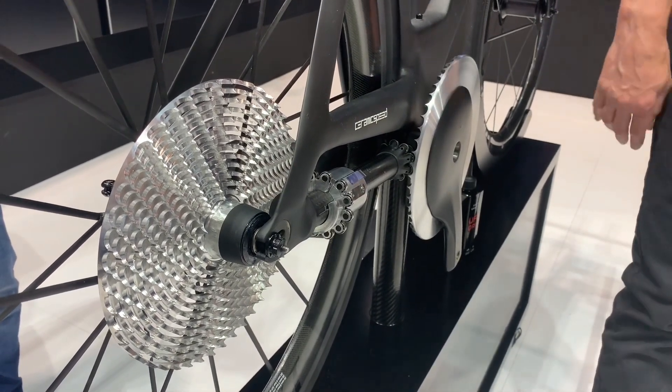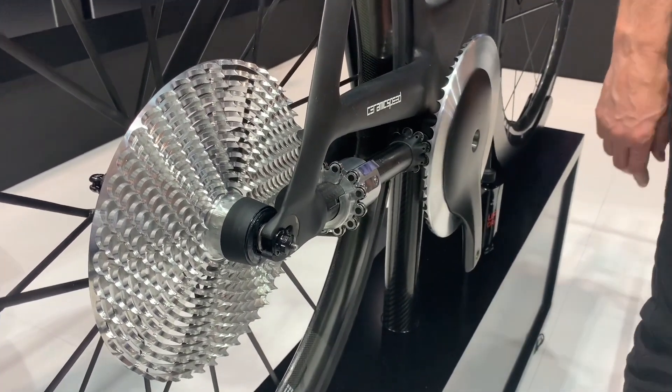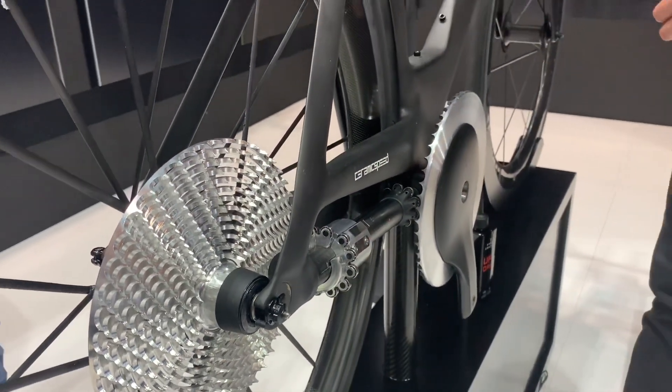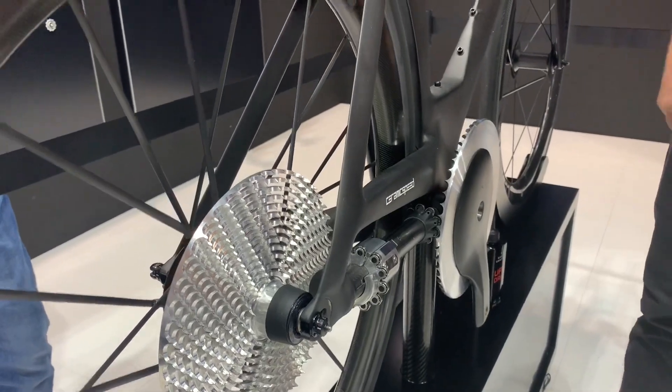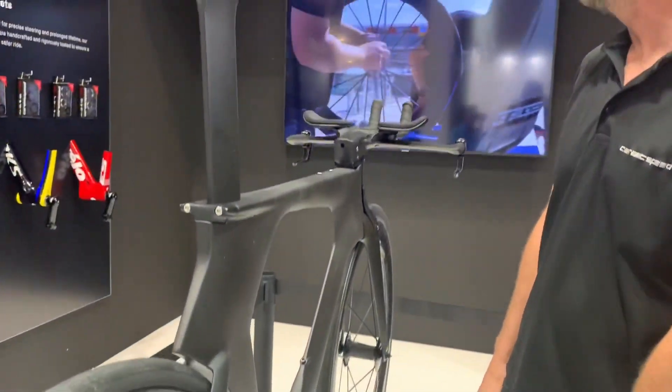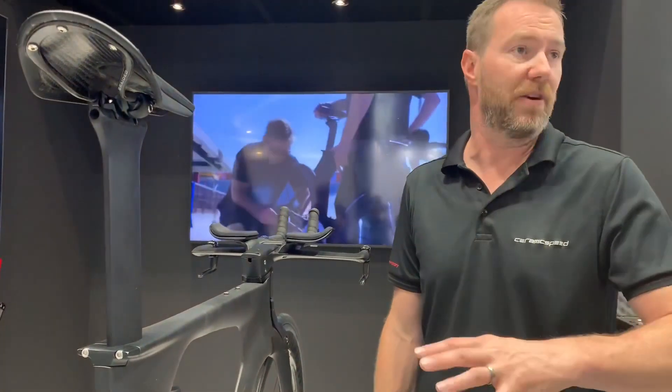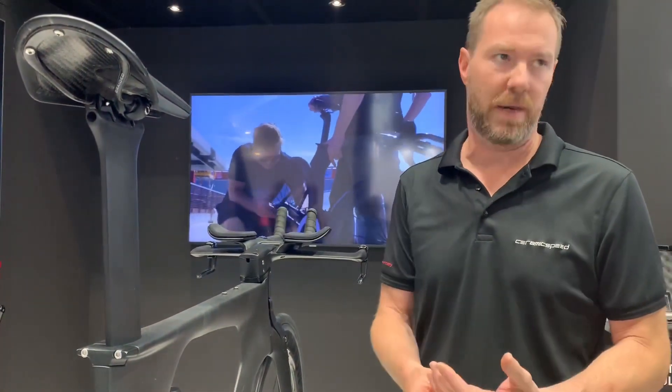We're learning a lot from the first minutes at the show. We were supposed to have the rideability — that's the rideable bike over there. We're supposed to have rideable and shiftable here for Eurobike. We're about 8 weeks behind.